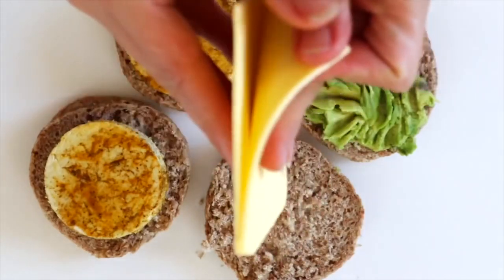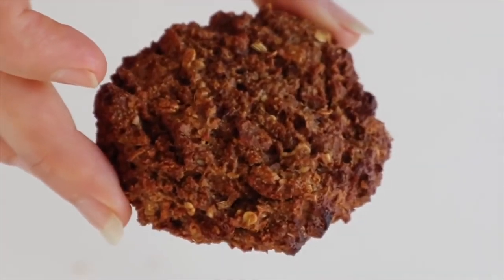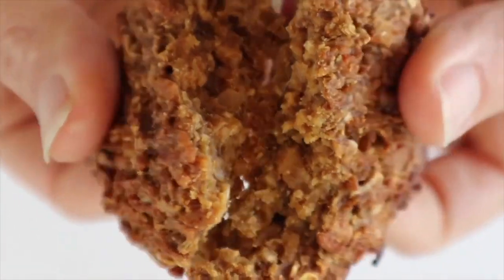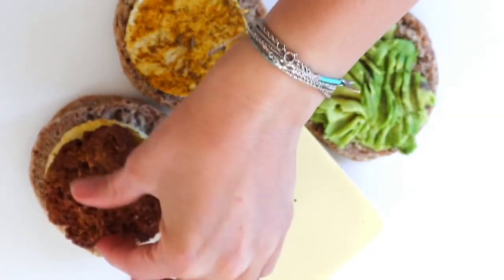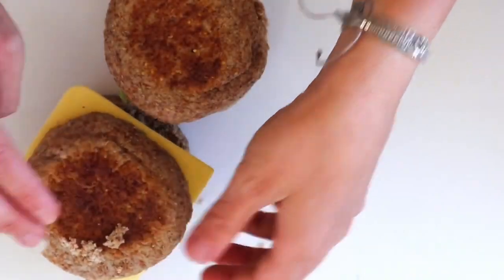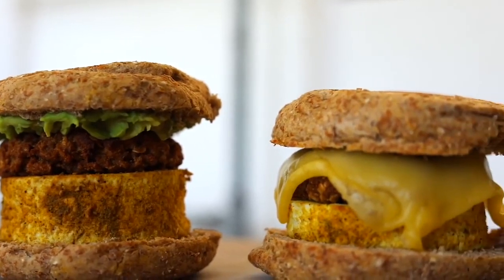Derek really likes melted cheese on his, so I used some of the Chao cheese from Field Roast for him. Once our breakfast patties are done, they're going to look like this — they're really, really good. Try and make them even if you don't make the sandwich; these breakfast patties are legit. We just put those on there and pop them back in the air fryer for a few minutes to make everything crispy and melt the cheese together.